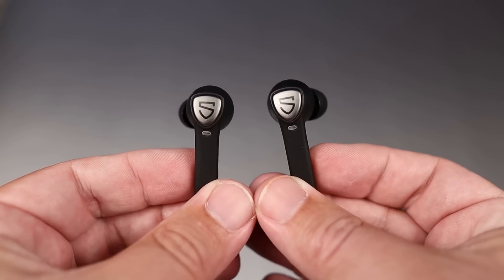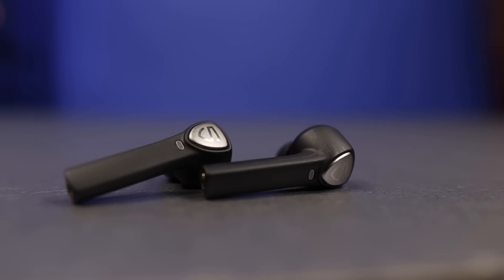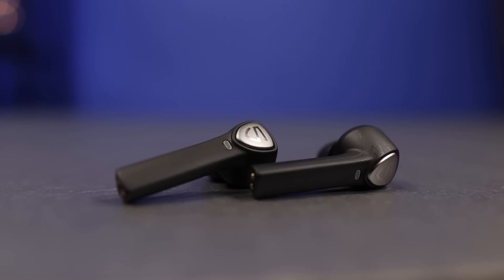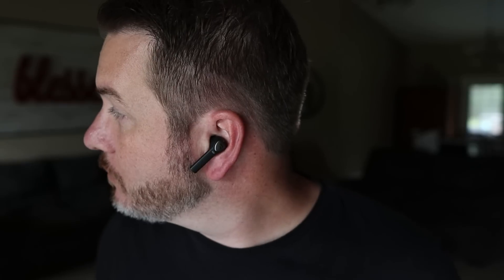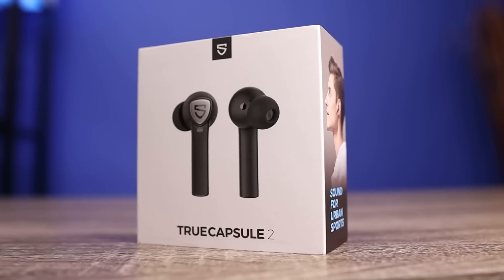As far as the mics, I think they did a pretty good job. They have dual mics, and because of the stem-style design, it allows the microphone to be a little closer to your mouth. They also use CVC 8.0 technology, which does a very good job of blocking out your surroundings and focusing in on your voice.